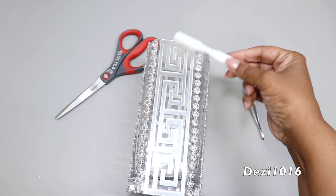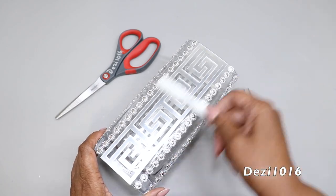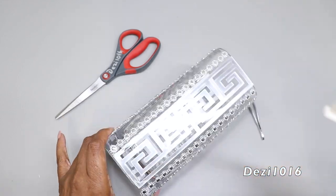I'm just going to use a small brush to remove any glue strings that may be there. Then I'm going to peel off the protective backing on the mirror, and then we're done.